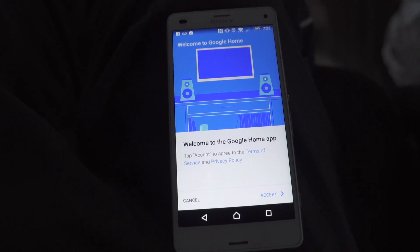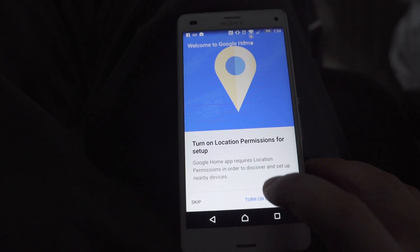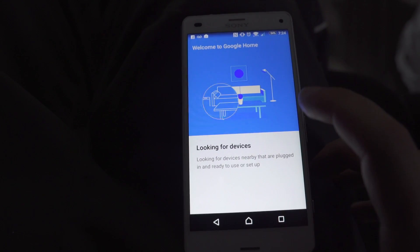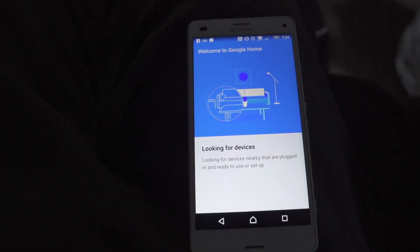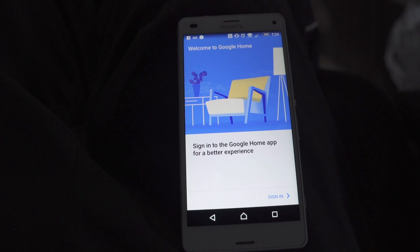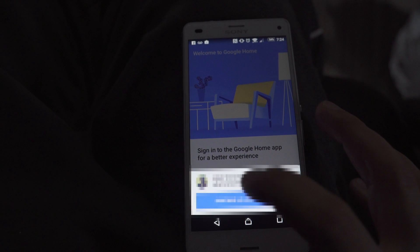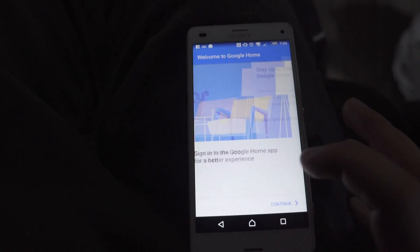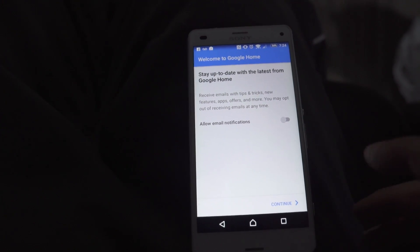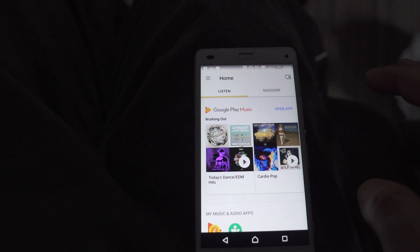It says 'Welcome to Google Home', so just accept. Turn on locations and allow home access to this device. It'll look for devices in Google Home, then ask you to sign in to your Google account, which is probably already set up on your Android phone. You can allow email notifications, just continue, and then it gives you a tutorial — swipe that away.